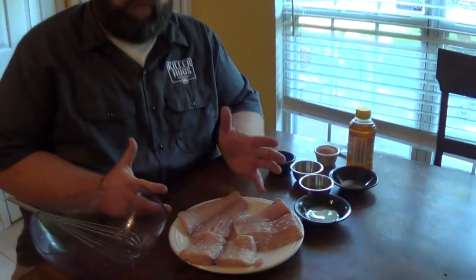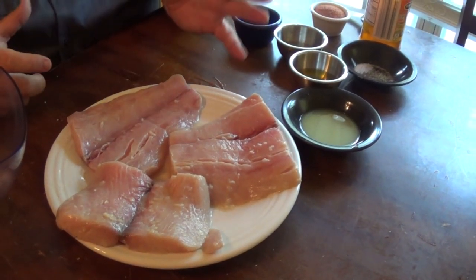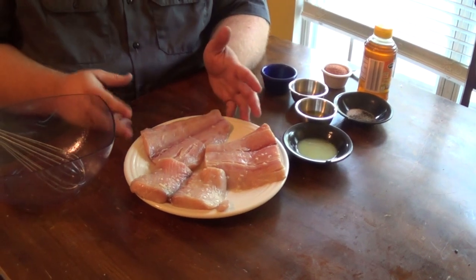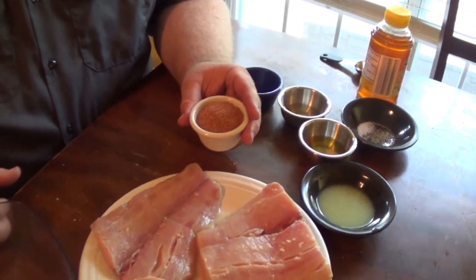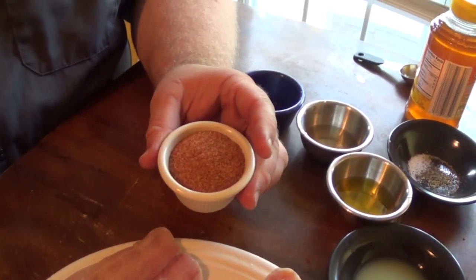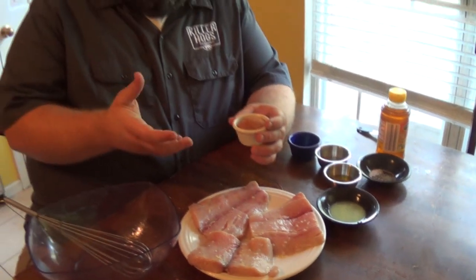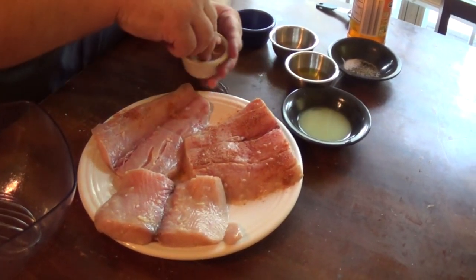I've got the mahi-mahi out of the marinade — I left it in the refrigerator for about 40 minutes, then took it out, let it sit for about five minutes, and pulled the fillets out of the Ziploc bag. I'm just letting them air dry. I want to season these before they go to the grill, and I made a blackened seasoning. It has sweet paprika, sugar, a little seasoned salt, garlic powder, onion powder, a little cayenne, and a few other herbs. Any all-purpose blackened seasoning will work, but I'll put this recipe in my newsletter if you want the exact measurements. I like to give the fish a liberal coating because this is where you're gonna get a ton of flavor once it gets on the grill.